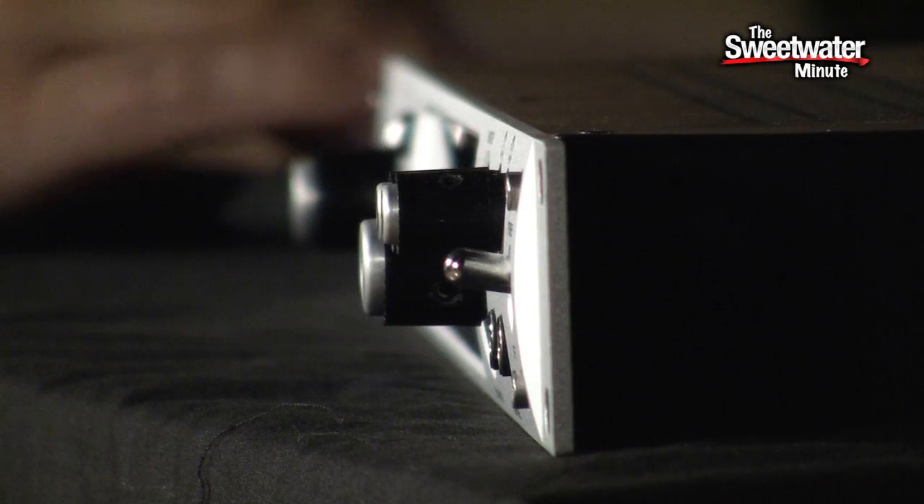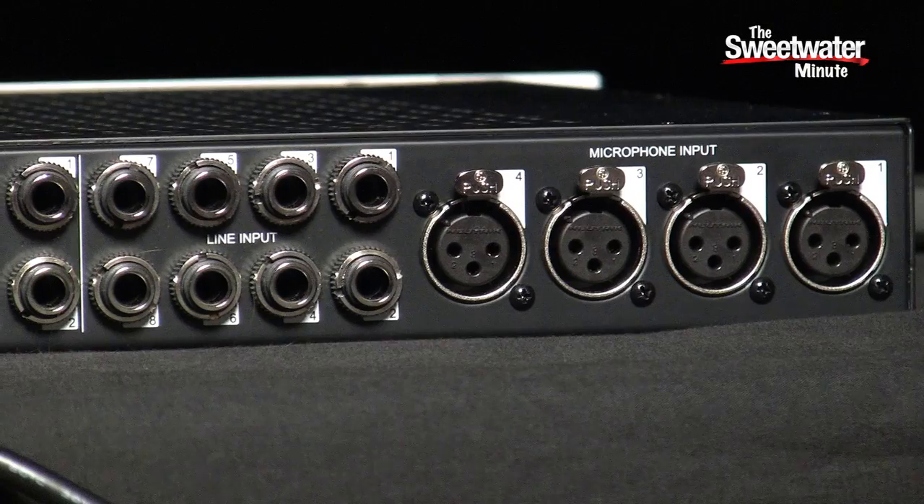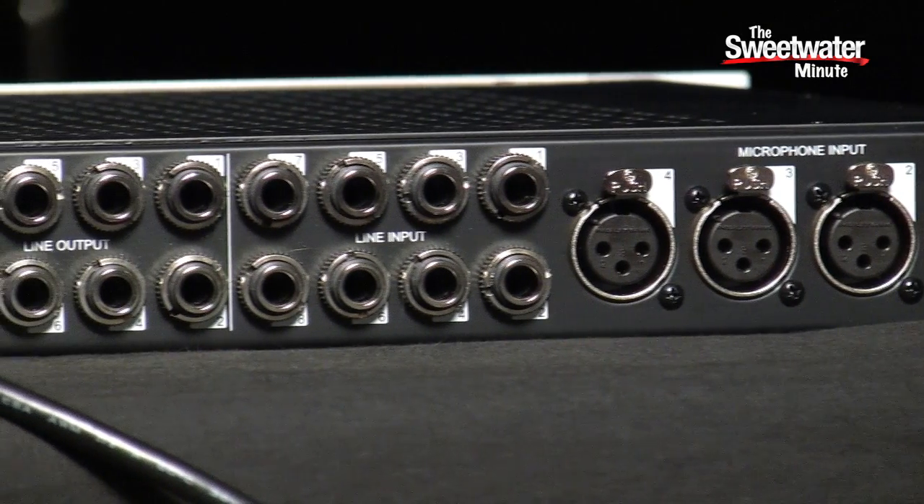I'm really excited about this interface. Being able to track with the UAD plug-ins and get those tonalities right into your signal as you're laying them down onto hard disk is really a cool thing. The four mic preamps sound good, the instrument inputs sound good, the outputs sound very pristine — it's a very clean sounding interface. I'm very happy with its performance in my studio, plenty of connectivity for whatever you need to do as well. I'd like to thank Universal Audio for letting us have a sneak peek at their Apollo interface. I've had my hands on it for about a month now and it's really been a lot of fun to work with. I'm Mitch Gallagher, thanks for joining me for the Sweetwater Minute.